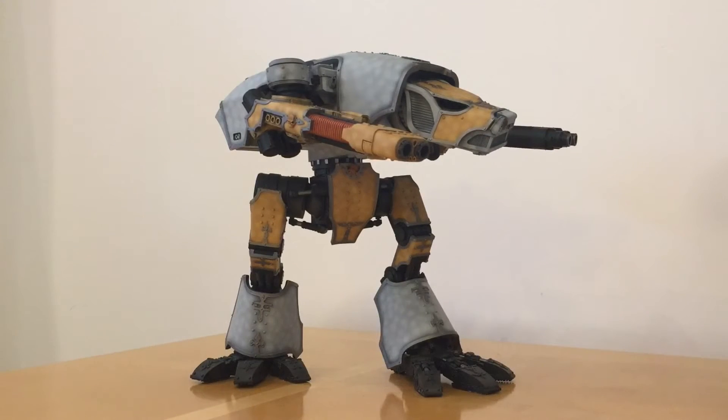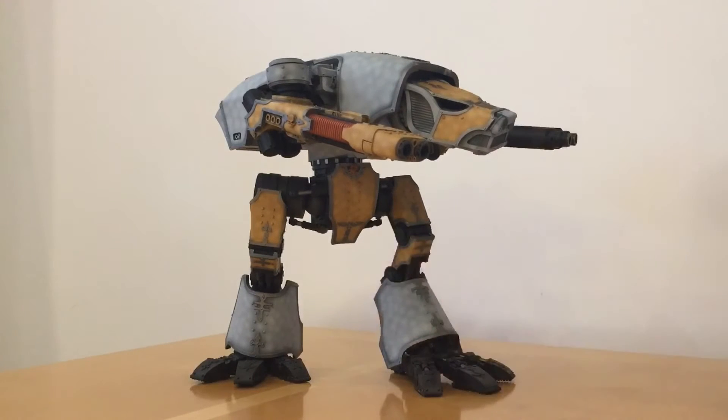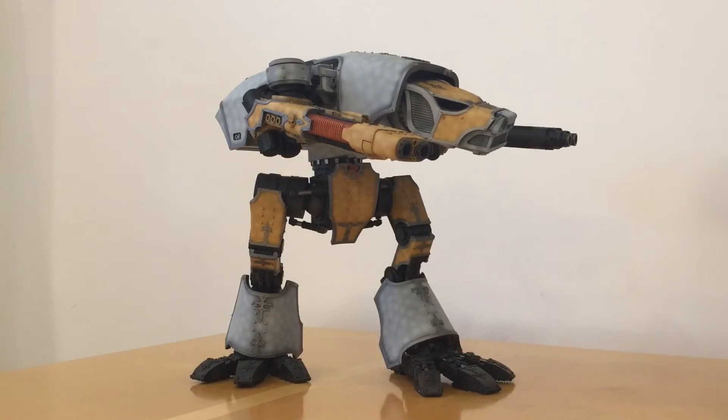Without further ado let's move into the question and answer section. I don't really know what to put in the background of a Q&A video, so I've put my Mastiff Warhound, which serves as a bit of a channel mascot at the moment.